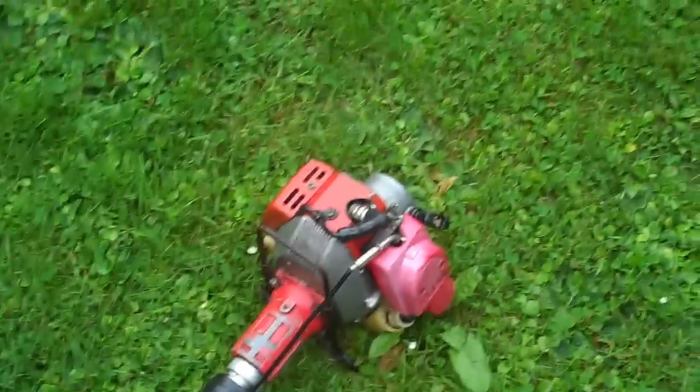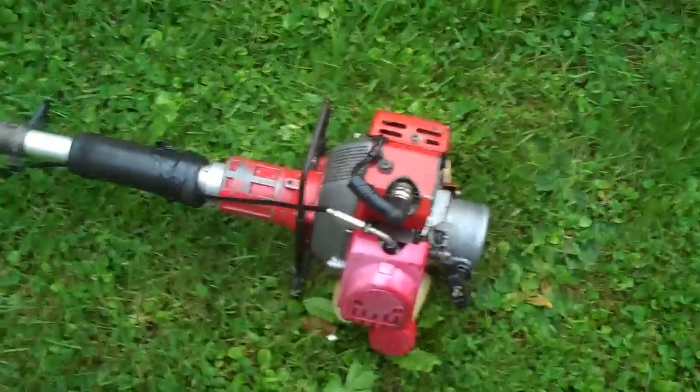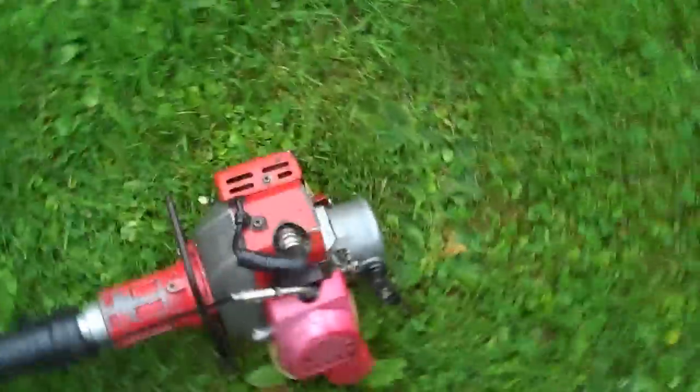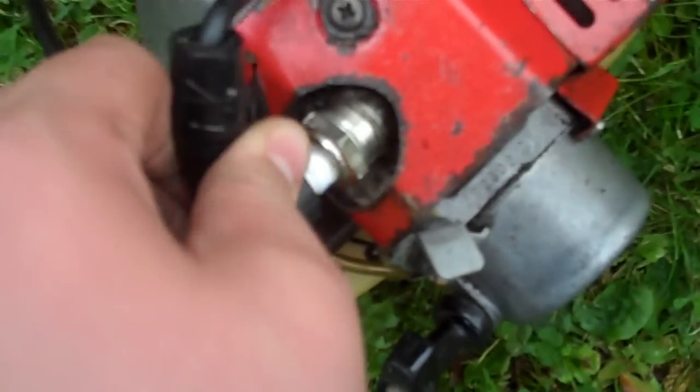It was backfiring and it wouldn't start. Just for the fun of it, I decided to put this NDK brand Chinese spark plug into the Mitsubishi — and it won't start with it. It starts on the vertical with the NGK in it. I'll show you what I think was wrong with the spark plug.